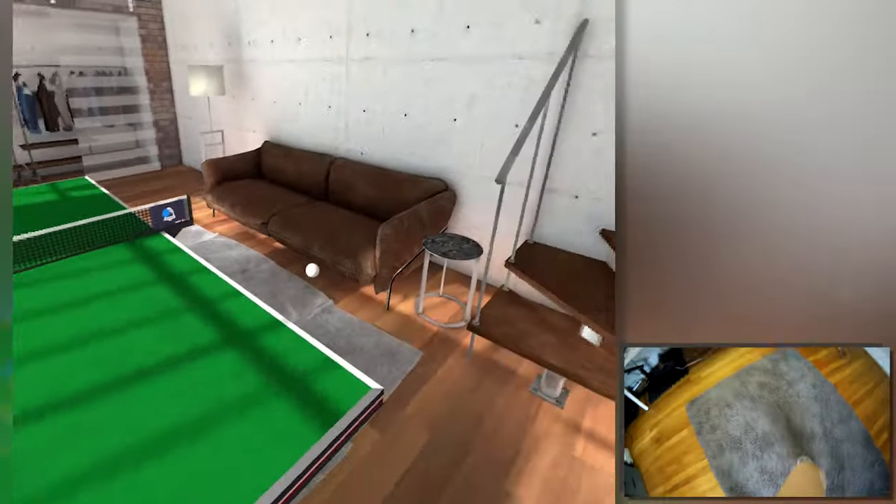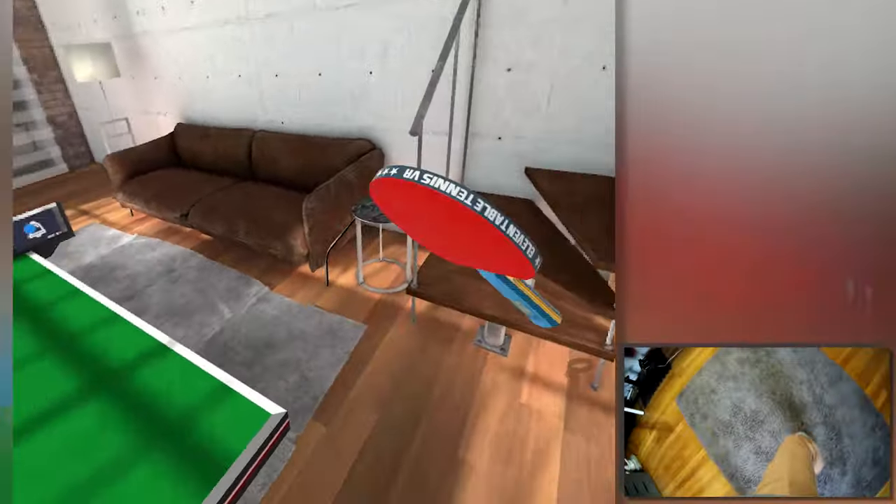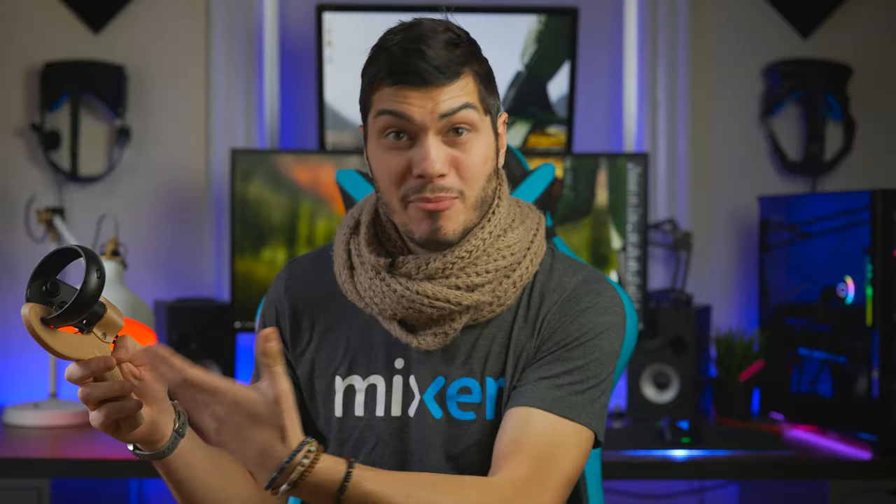The weight is perfect, the distribution is very nice, and it really feels like playing ping pong. Table tennis for real when you are in VR. So let's discover this together!